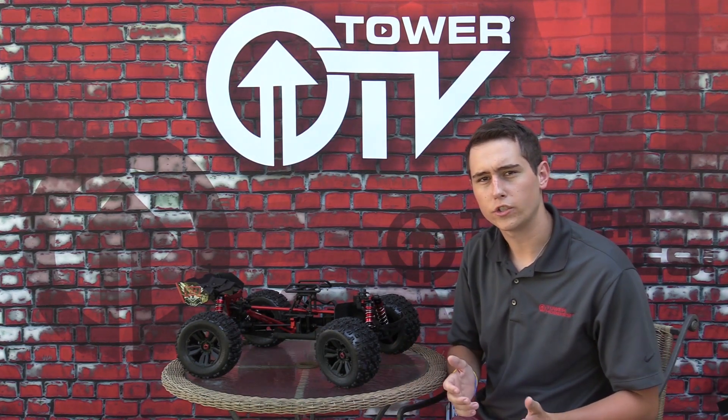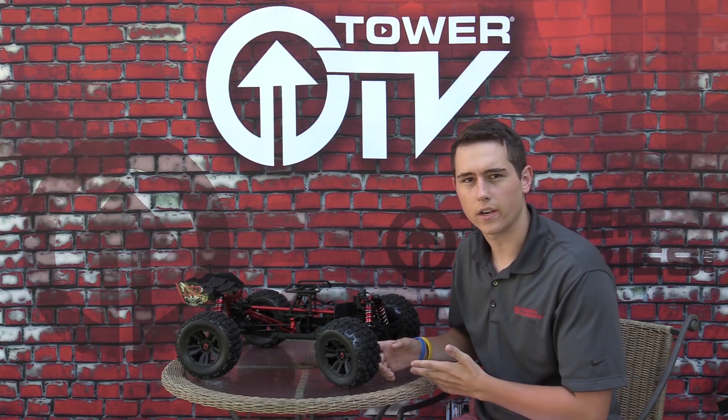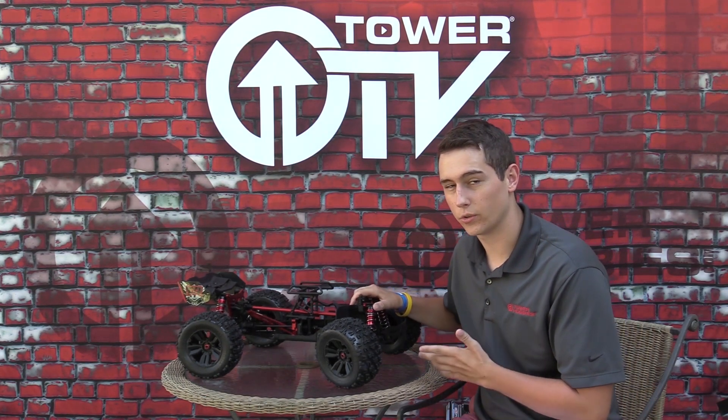That stuff's not too different from the regular RTR Craton — just a couple of aluminum upgrades. So why should you get this Craton? It doesn't seem that much different right away. Let's get into the internals a little bit.